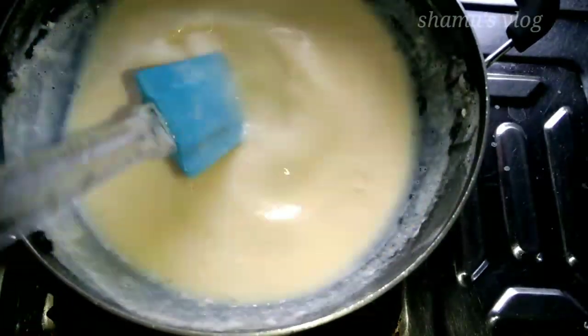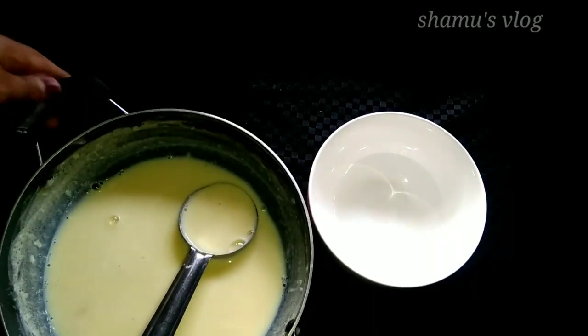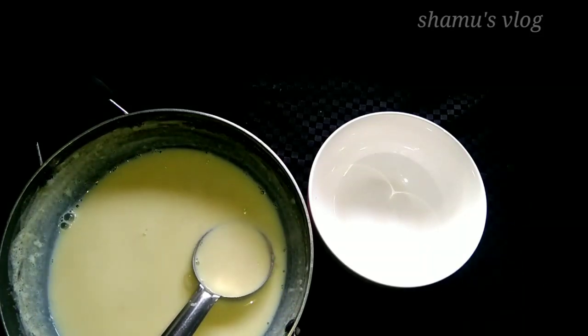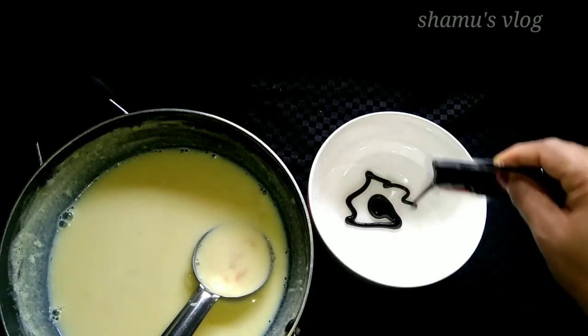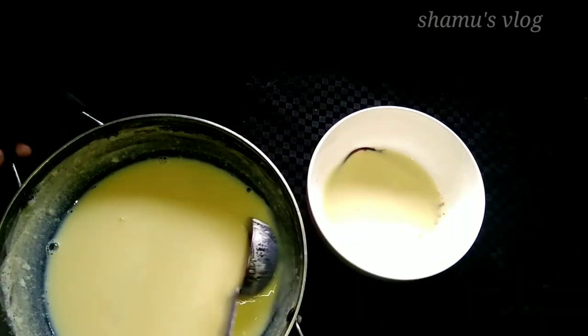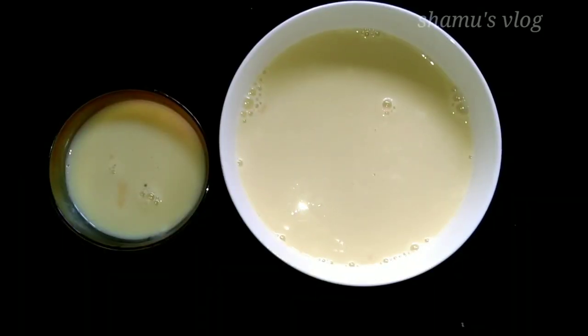Now we are going to flame off. I am going to set the dessert. I am going to put a bowl and add caramel in this bowl. Let's mix the caramel in this bowl and cook it.